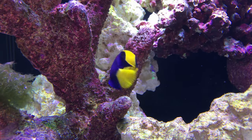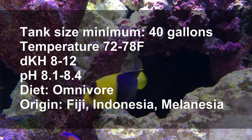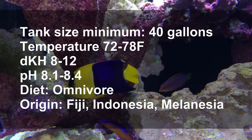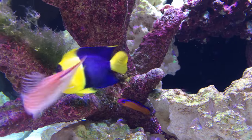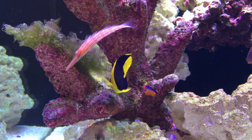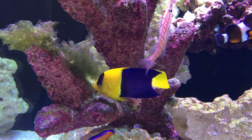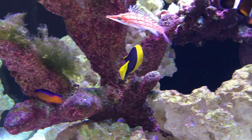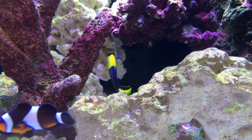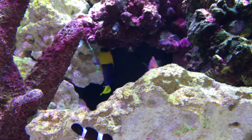Here are the tank conditions that bicolor angels like — these conditions are pretty typical for most saltwater fish. Bicolor angelfish are hermaphroditic, and there has been very little success in breeding these in the aquarium, so that topic won't be covered here. You will want a tank that is at least 40 gallons with moderate water flow and plenty of rockwork from which your bicolor can graze.